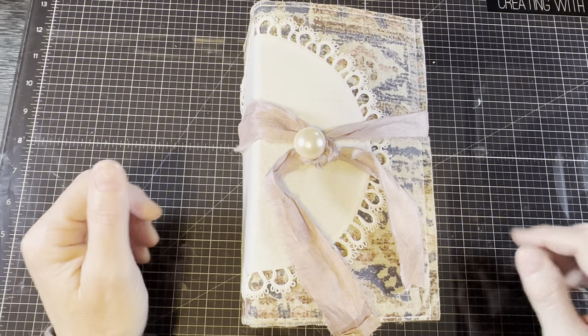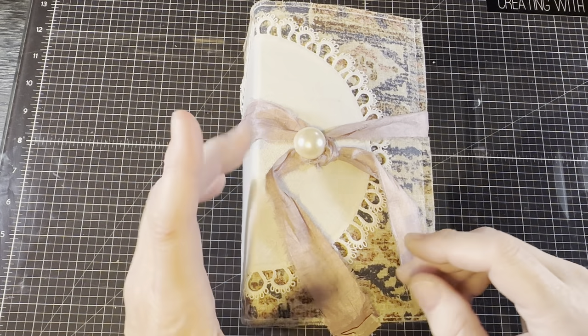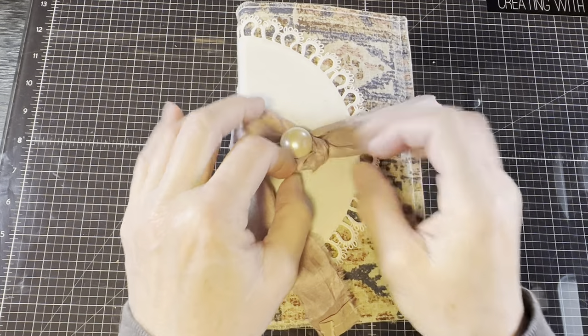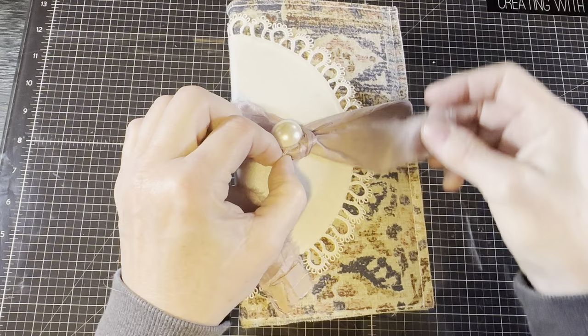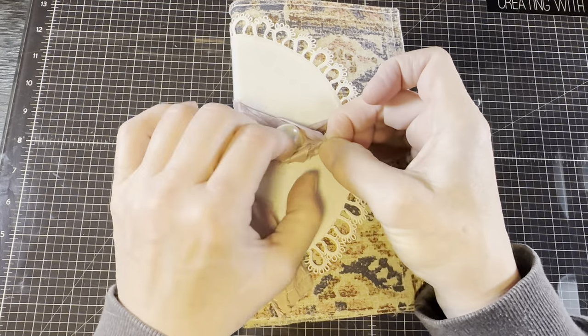Hi, I'm Cori. Welcome to Creating with Scraps. This is another episode of Random Rectangles. I've temporarily at least decided to close this journal with just a bit of sari silk, wrapped and tied around a button, because I have the sari silk and it actually matches this cover — and it's not a color I use very often.